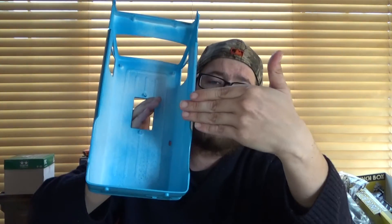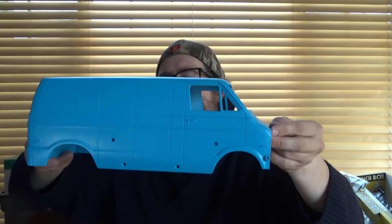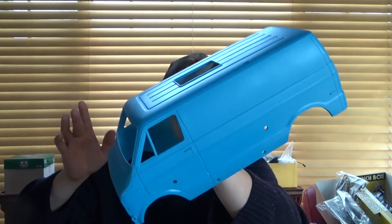With RCs you can get polycarbonate bodies where you paint from the inside and do it backwards depending on the paint scheme, or you have hard bodies like this one where you paint the outside. I prefer the hard bodies - it's easier. With polycarbonate, when you paint the inside and peel the protective cover off it looks glossy through the plastic, so if I want to shine this hard body up I'd need to put a gloss coat over it.